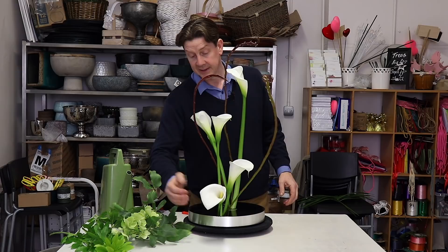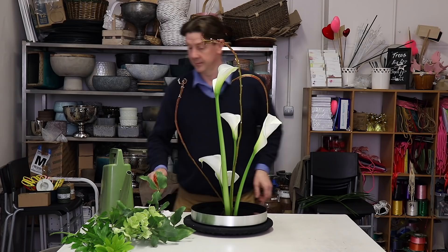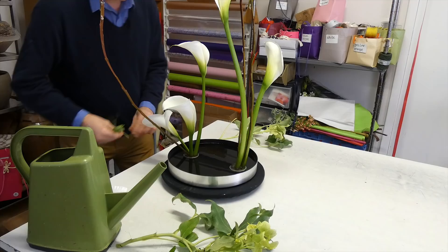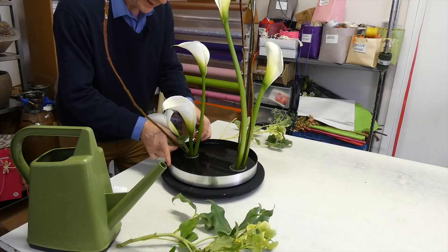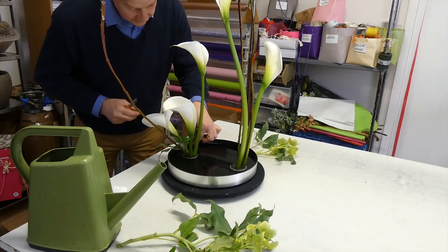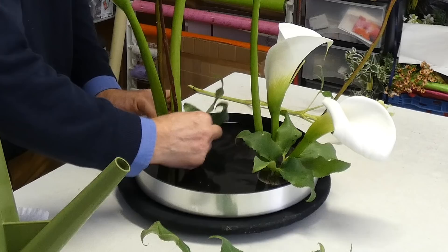Our other materials are absolutely beautiful, and it seems a shame to cut them short. But what I wanted to do was use the leaves low down so that we can help to hide our pin holder. You can see straight away that we're hiding that structure that's holding our flowers, and we can really do that quite simply.